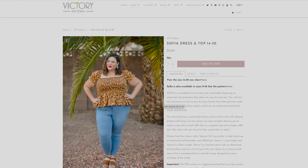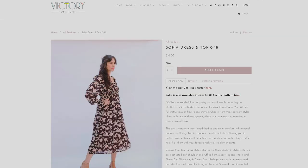Hi, I'm Christiane from Victory Patterns and welcome to this tutorial on how to sew shirring. Our new pattern, Sophia, uses shirring in both the bodice and some of the sleeve pieces. I'll be going deep into everything you need to know on how to sew shirring, so whether you're sewing Sophia or another project that uses shirring, this tutorial will help guide you through how to do it successfully. If you haven't seen Sophia yet, I'll link the pattern in the description below. So let's get started.